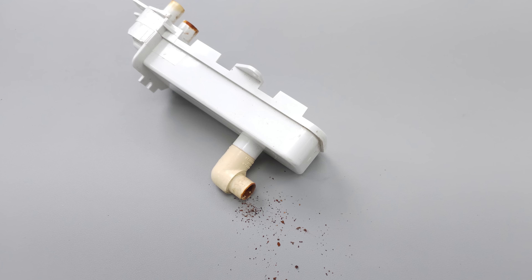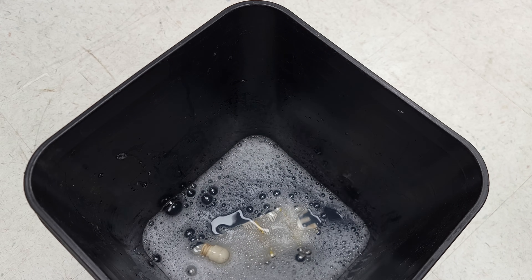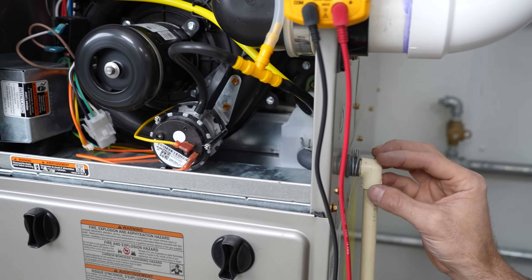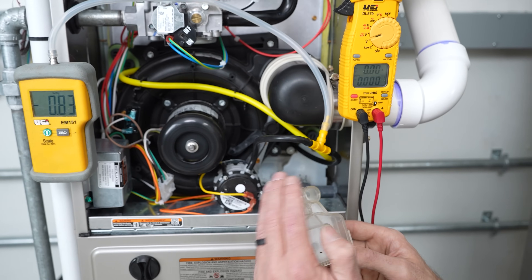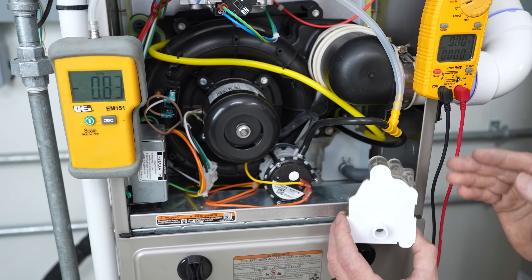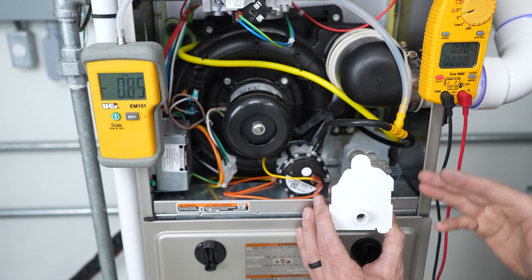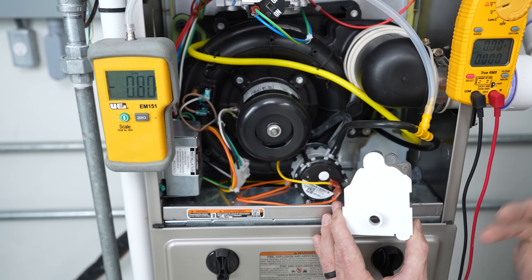You want to rinse the trap out with hot water. You could also soak it, and you could disconnect this line here and push a shot back to wherever it exits to clear it through. Once again, you do want to clean the trap itself. If the trap was not cleaned during preventative maintenance, this problem is going to occur. You want to look at the basic problems first — this is a very basic thing that needs to be cleaned during preventative maintenance.